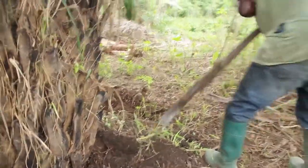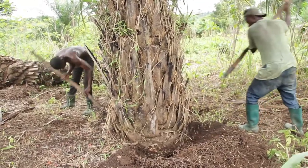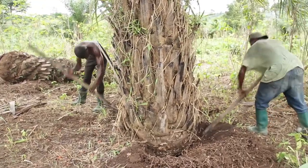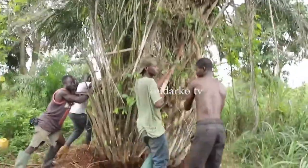This is Utida Akoti TV. We are here to show you how palm wine is being processed from the beginning into alcohol. First you need to put this palm tree down.